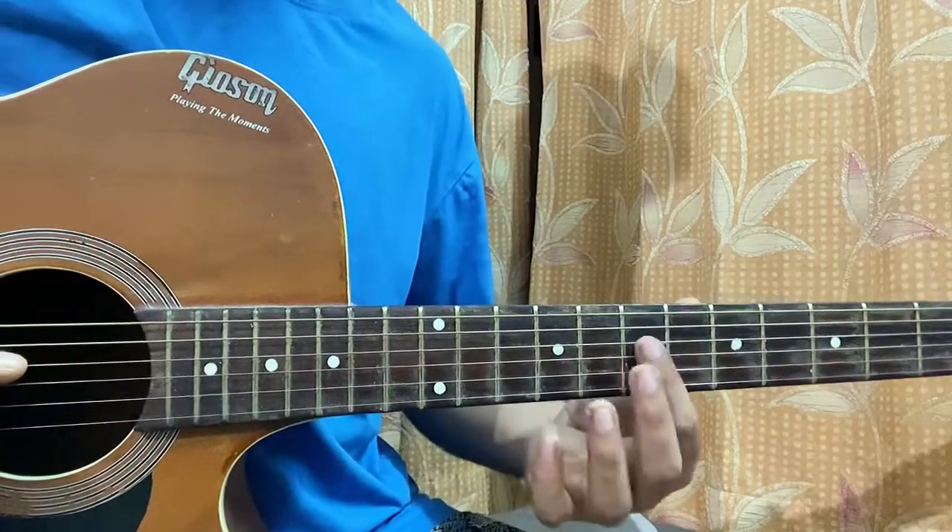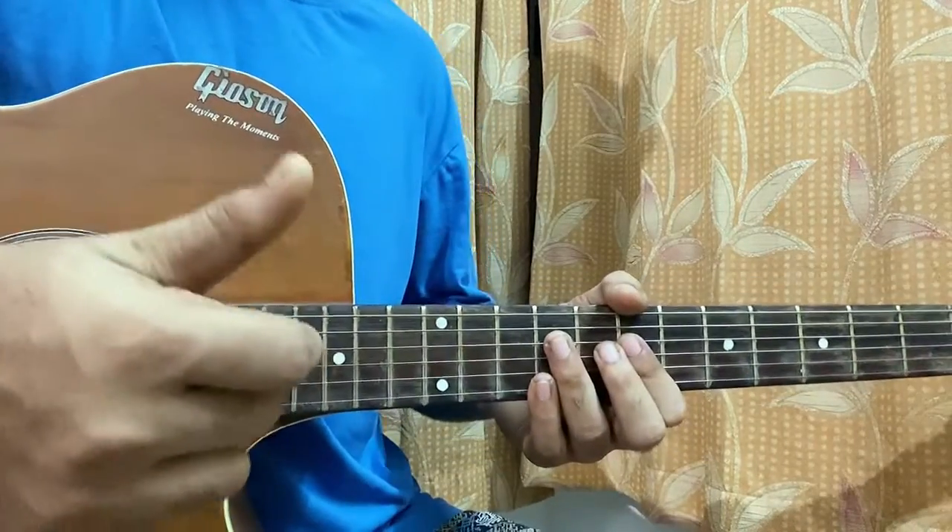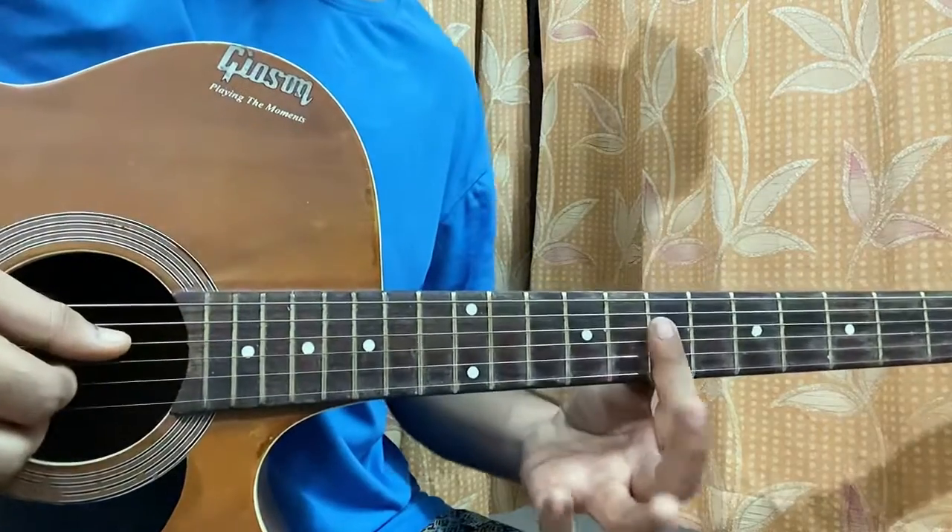It's 7-5 on DGB. I use my thumb, index, and middle fingers to pluck DGB, and it goes like this.